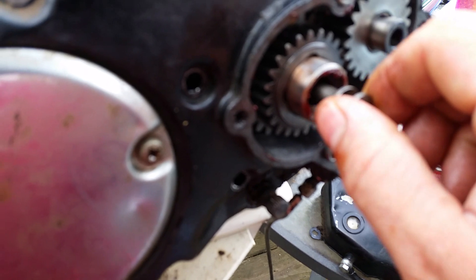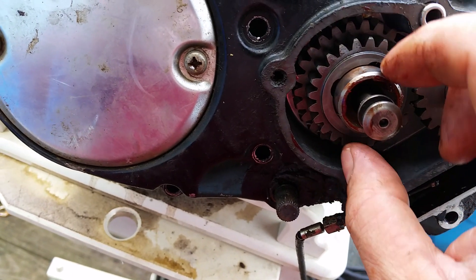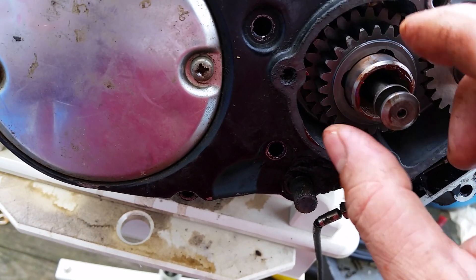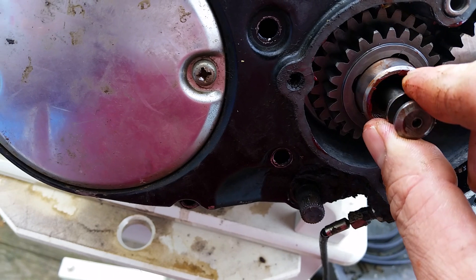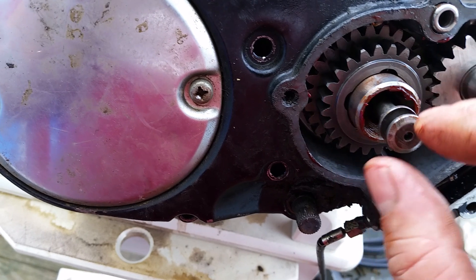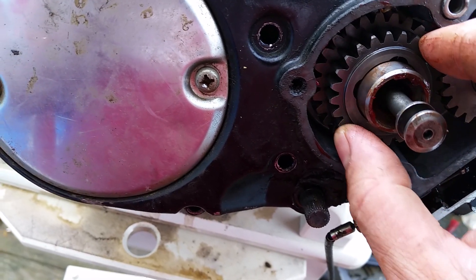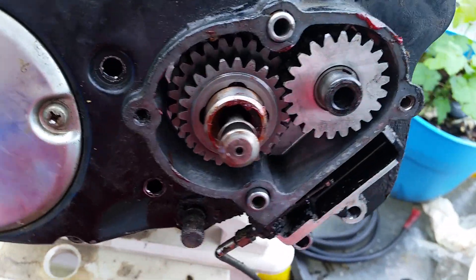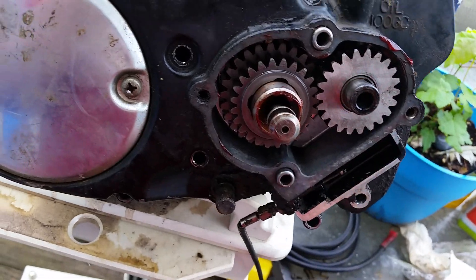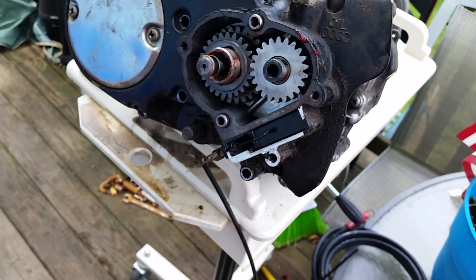When I move that in and out, it allows the bearings to drop back into the shaft. Watch — this gear will move freely when I'm all the way in; I can move it and the shaft stays still because I'm not in that gear. But when I move it out, the gear engages and turns on that ratio. It's the same five-speed but with two different ratios — like a high/low range.